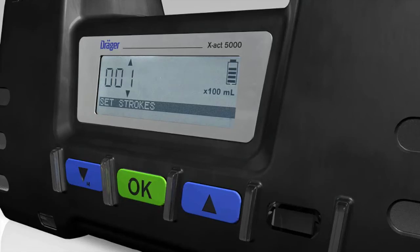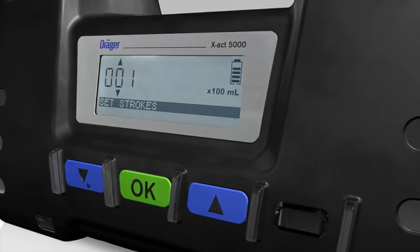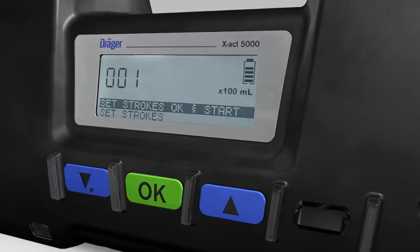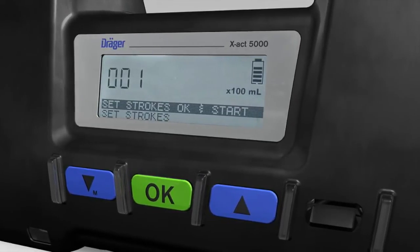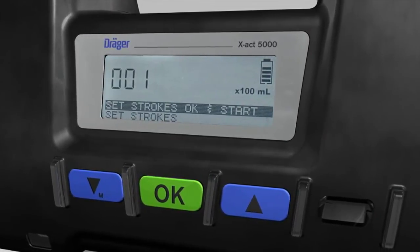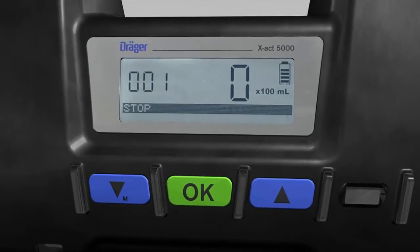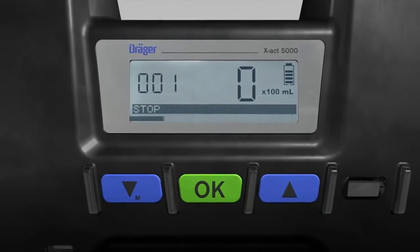Enter the number of strokes by using the blue arrow buttons and confirm each decimal place entered by pressing the OK button. The message 'Strokes OK' and 'Start' then appears in the matrix display. Now press the OK button to instruct the Dräger X-Act 5000 to start measuring.